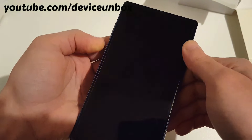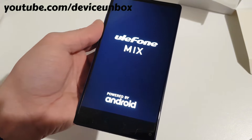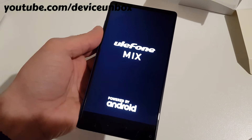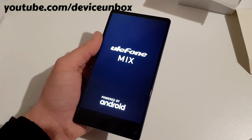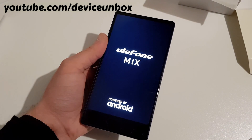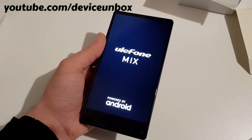Then select reboot system now. You now have a clean phone and it takes some time to boot up. Okay guys, subscribe for more videos like this, share, and see you in the next video — bye!